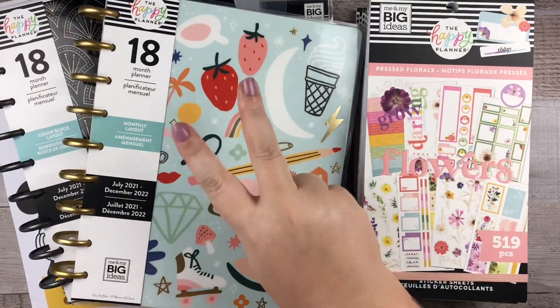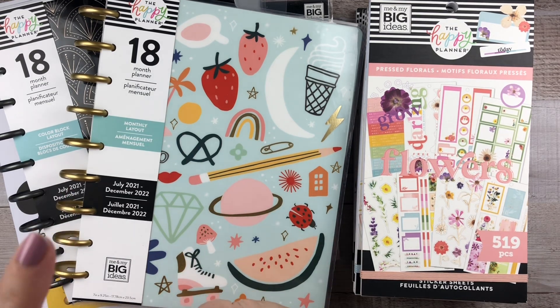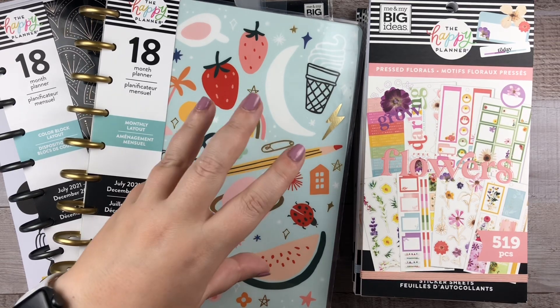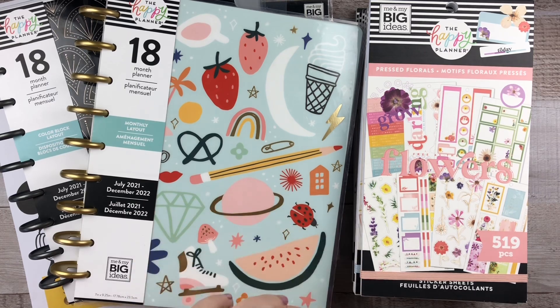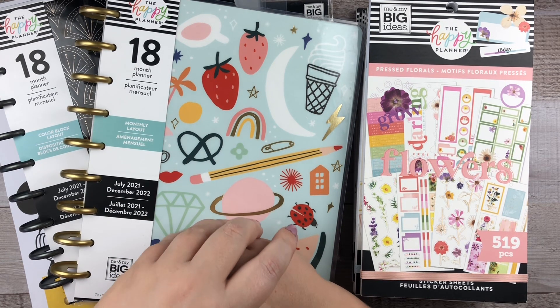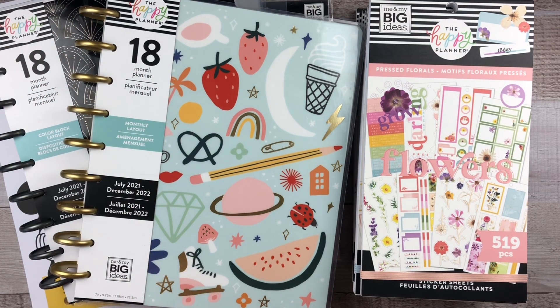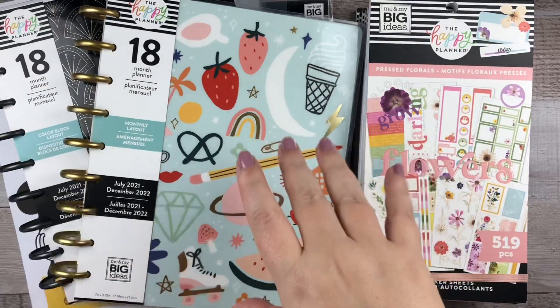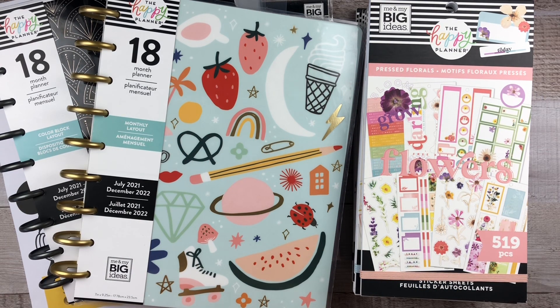There are two elusive items missing from this haul that I'm still on the hunt for — both exclusive to Hobby Lobby: the Indigo accessory book and the Girl with Goals accessory book. I want both of those very badly, so as soon as Hobby Lobby gets them and they're on a paper crafting sale cycle, I'll definitely get those. I was also intrigued by the snapping covers exclusive to the Happy Planner website, but since I could find pretty much everything else in stores, I decided to pass. I also already have two snapping covers I like and about four deluxe hard covers, so I feel good on the cover front.